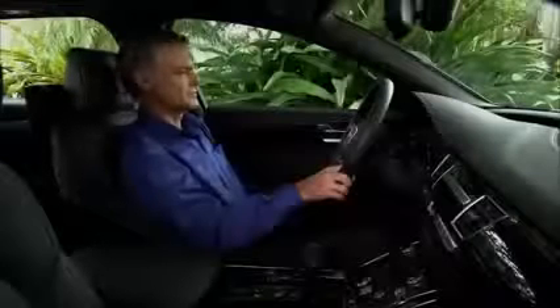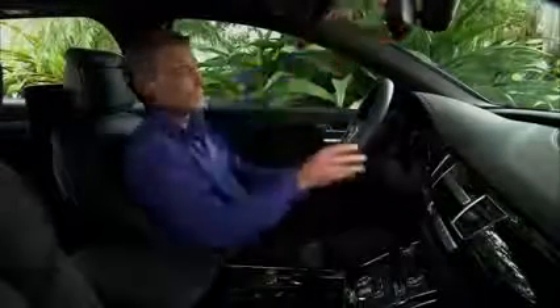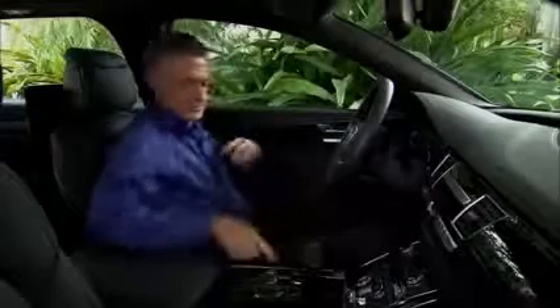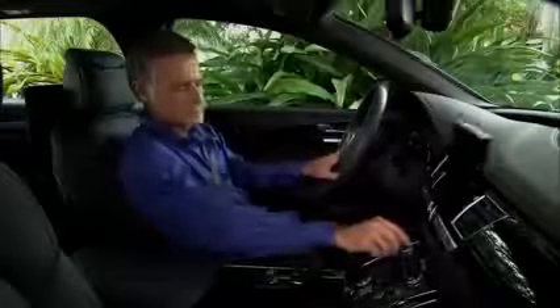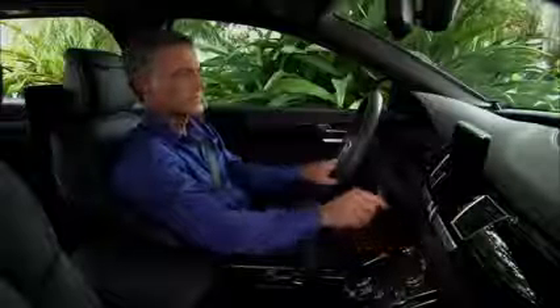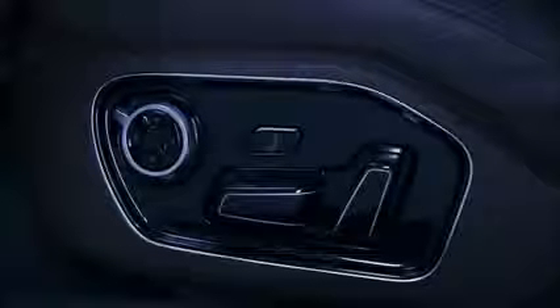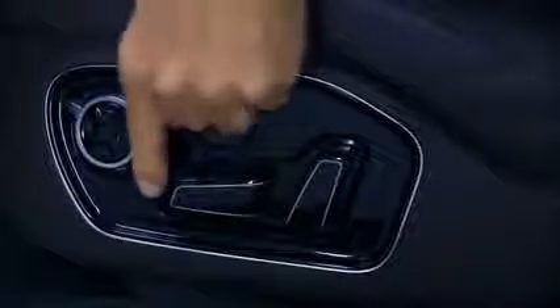It is essential that you adjust the front seats in your Audi, especially the driver's seat, so that you can easily and quickly reach all switches and controls in the instrument panel. This also ensures that the safety belts and airbag system can provide maximum protection and that your body is properly supported to reduce physical stress and fatigue. To adjust the front seats, first move the seat forward or back by pushing the lower control button forward or backward.